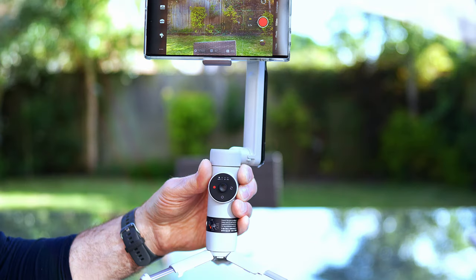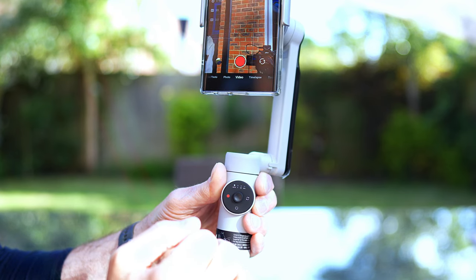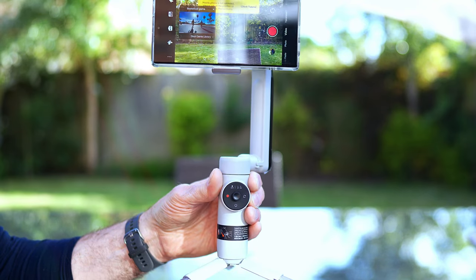Let's do a tour of these buttons. The double arrow button — if you touch it once it flips the camera around into selfie mode. If you double-click it, it turns it into landscape.